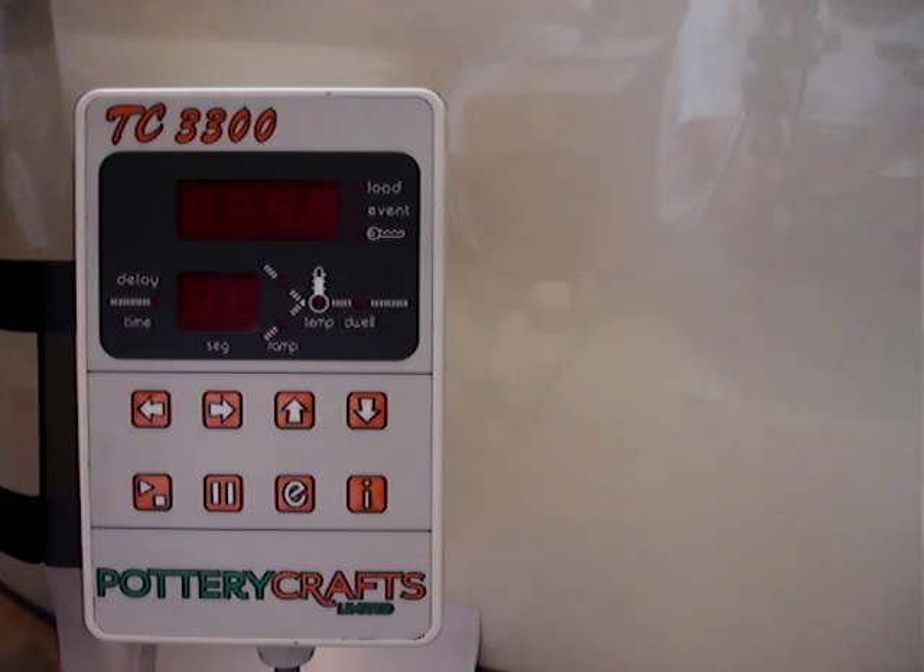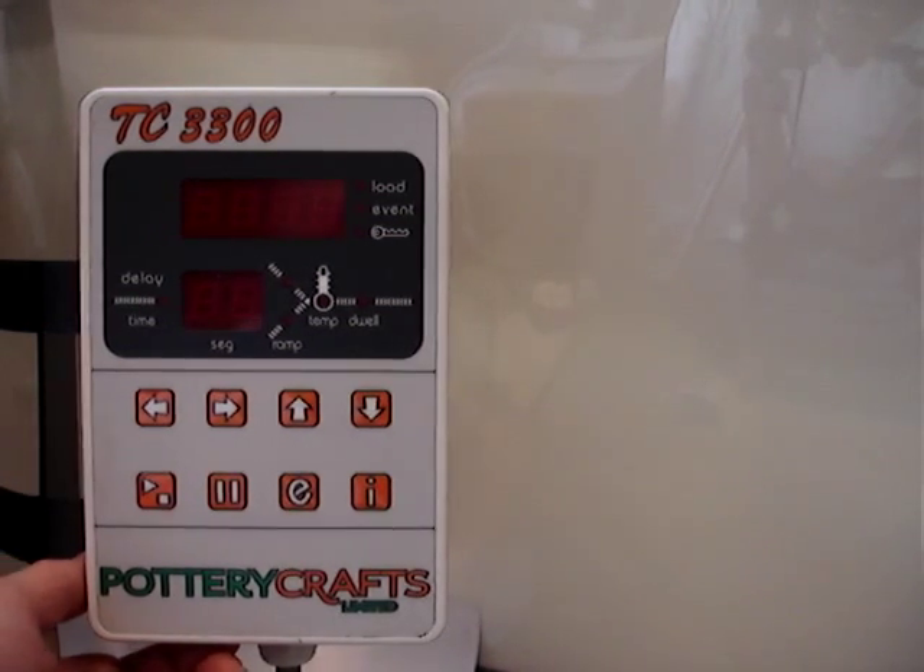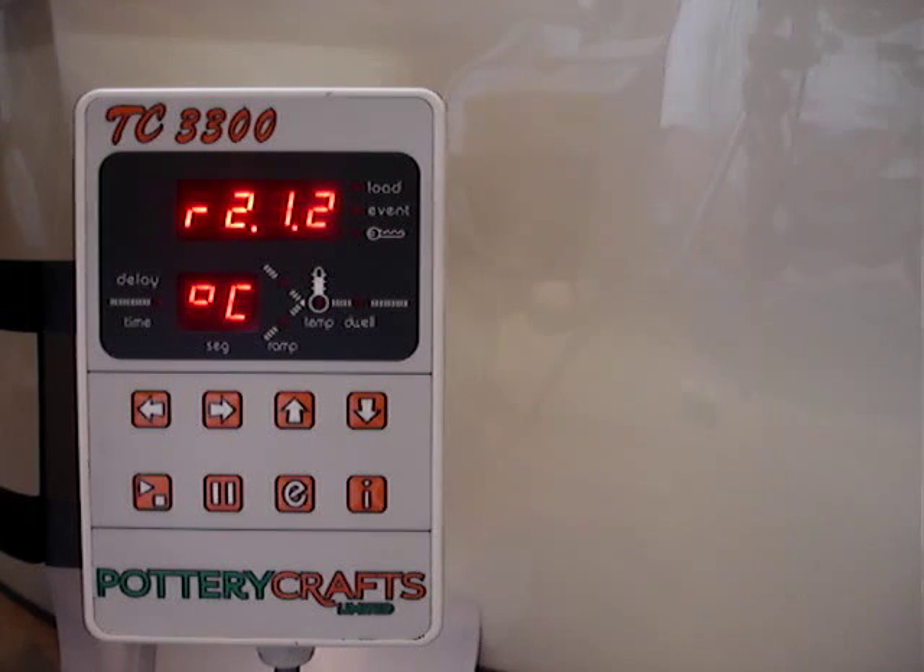This is just a simple guide to operating the TC3300-2 controller. To pair up the controller, there's a power button underneath. It then displays a brief test guide: R2.1.2.